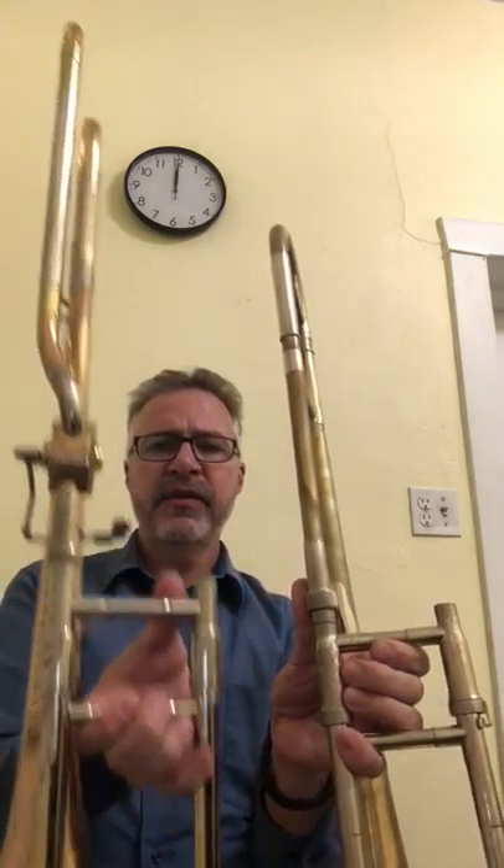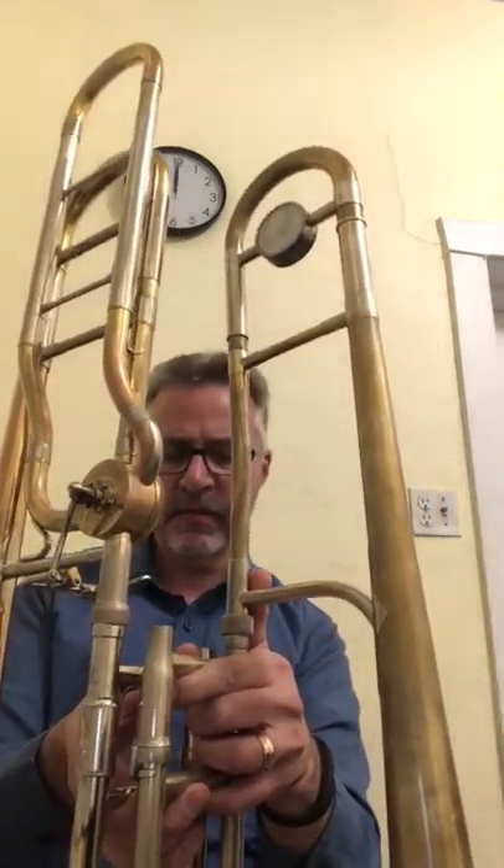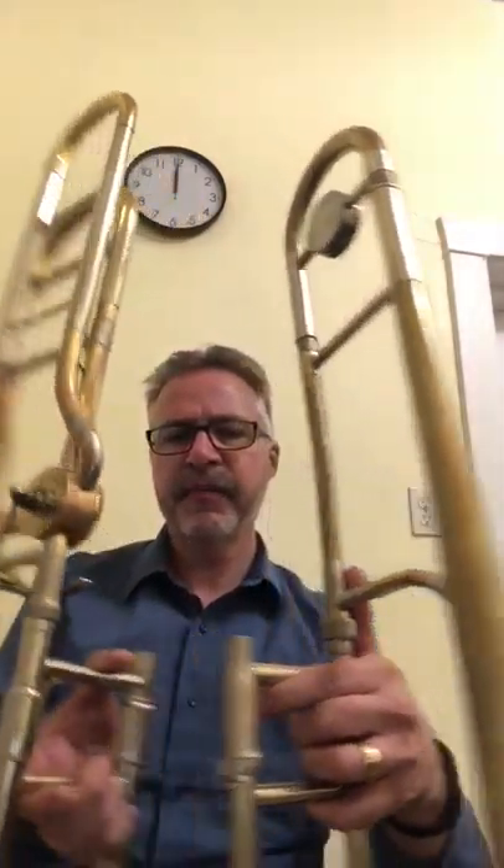Here's a smaller bore trombone — this is a King 3b. If you compare these two side by side, you can see that the slide on the large bore is a lot bigger. You can really tell that this one is a lot wider. The other difference is the bells — the King 3b doesn't have a small bell, but if you compare them side by side you can see that the large bore trombone has a much bigger bell. On my iPhone it's distorting how big the bells actually are, but the small bore trombone only has a small shank adapter.